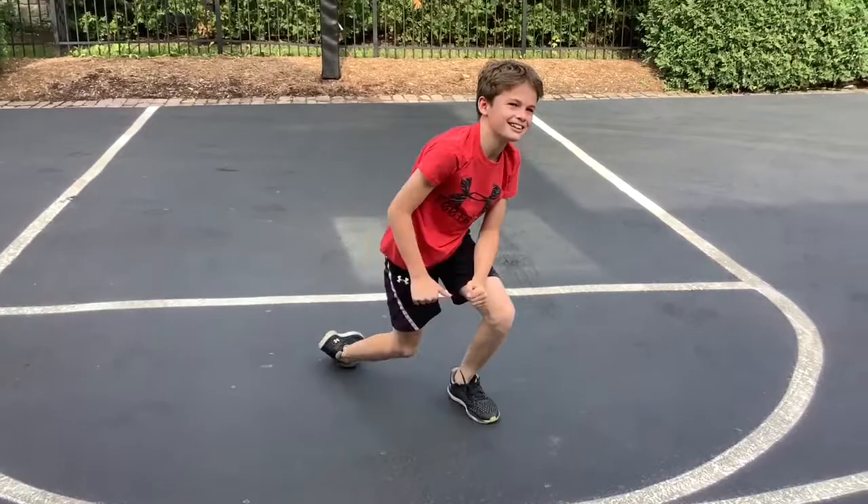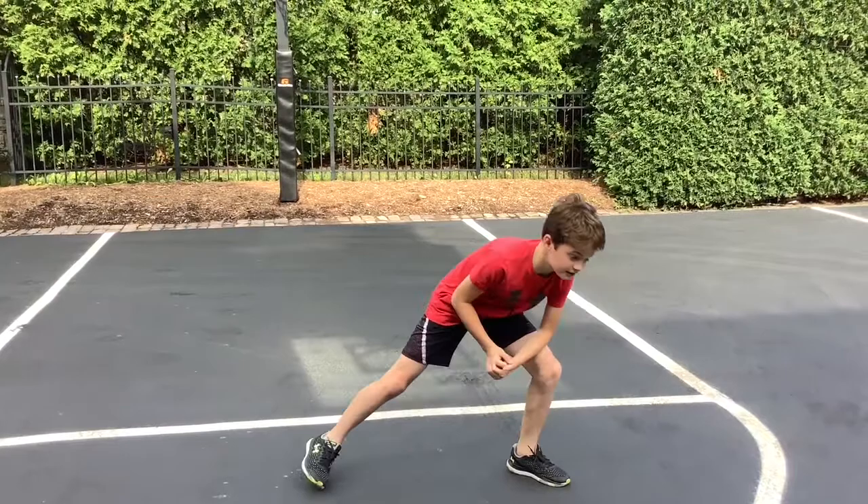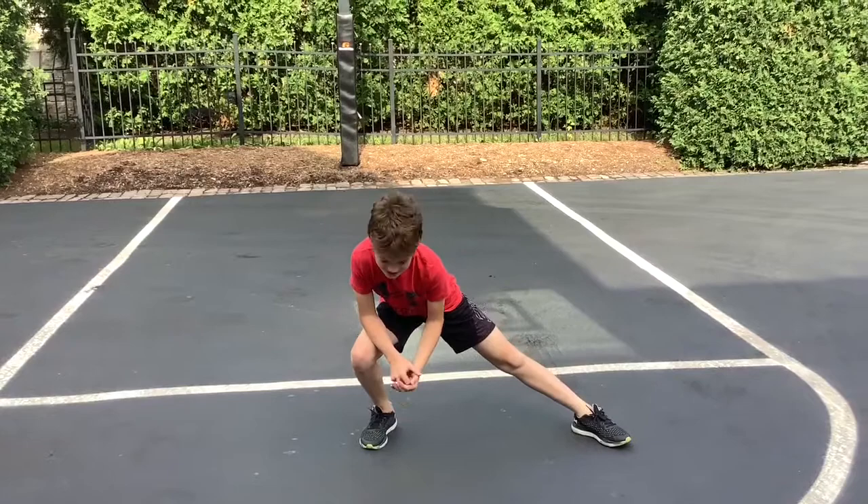Now he's going to do stretching. Stretch to the left for 10 seconds, stretch to the right for 10 seconds, and then stretch down the middle for 10.